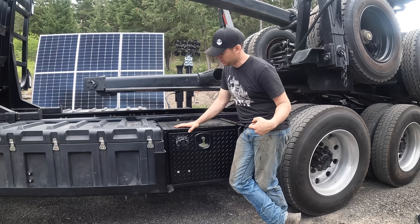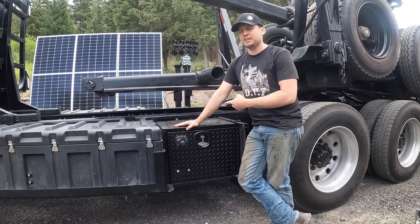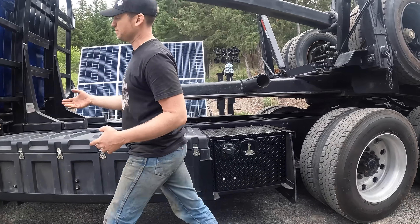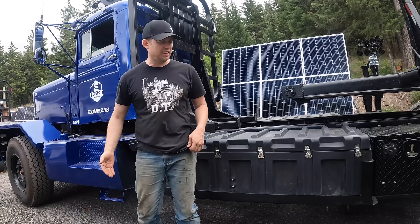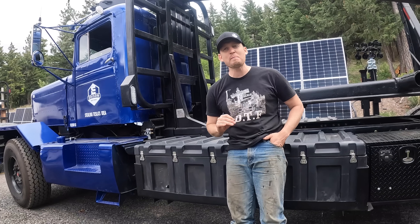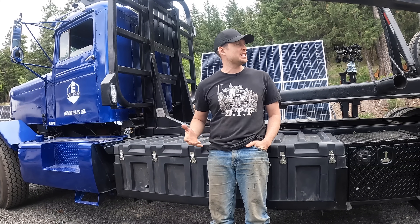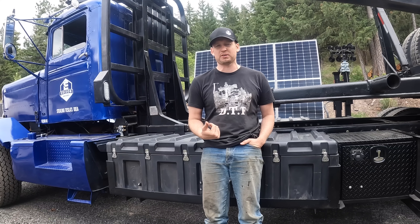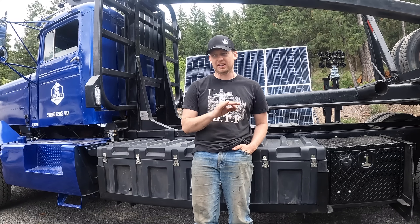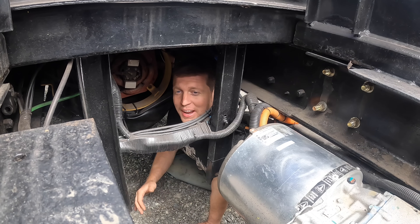We put the charging plug on the driver's side, thinking you could pull into a charger easily — it's like a plug-in hybrid. But I'd put that on the passenger side next time, because it's really hard to get the driver's side to a fast charger. I'd also like to move it up front so you could pull the semi into a car charging station. Last time we pulled this thing into a car charging station we made so many people angry — a logging truck blocking three Tesla fast chargers — and honestly I'd like to do it more.